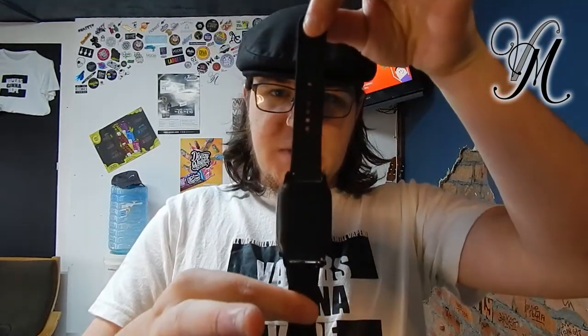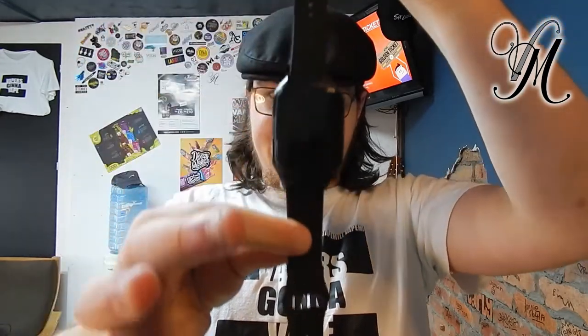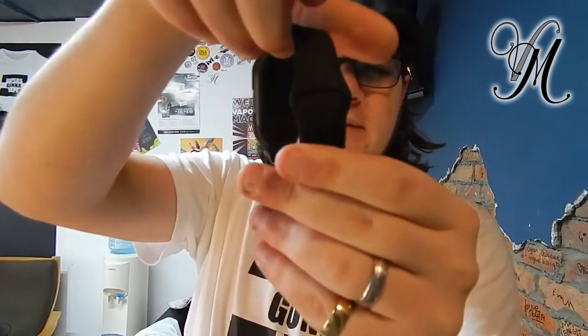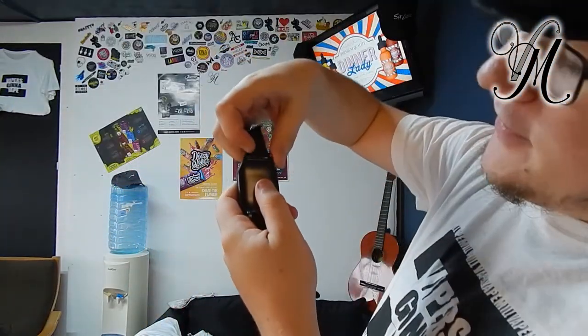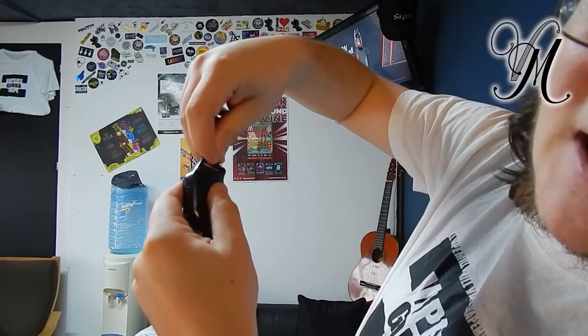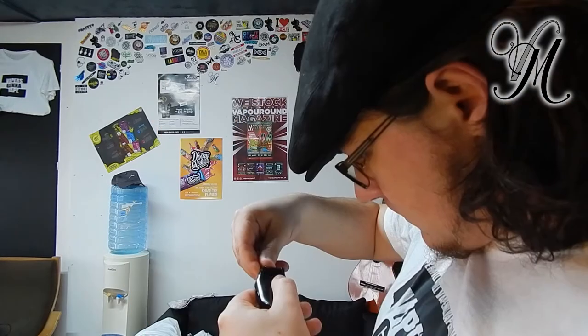The strap works on a push-fit system — you just line it up and push it in, nice and sturdy. It's even got a little hole to scoop it back through. The straps are very easy to take off — just slide the button and pull it out, push it back in, slide the button back. That works on both sides.